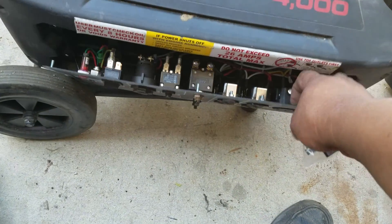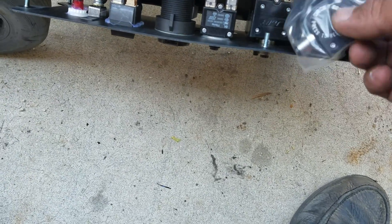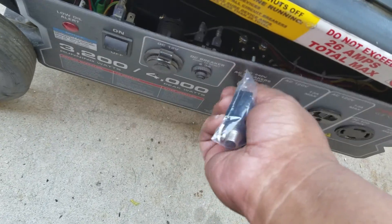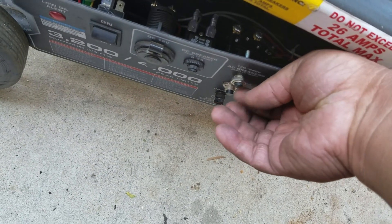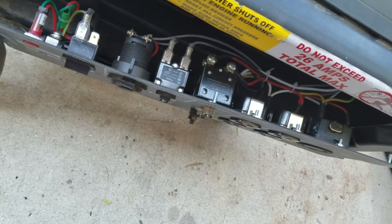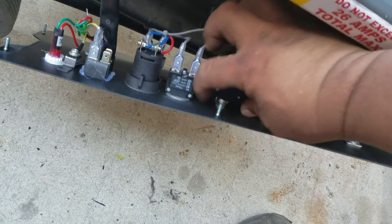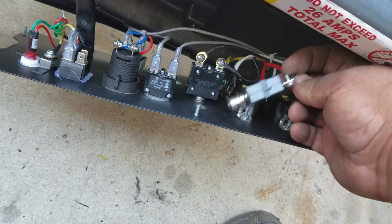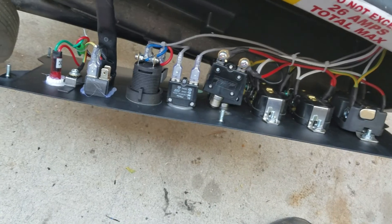I've already begun removing the old breaker. As you can see, that's how it looks right here. To remove it, you have to take out this little washer or lock nut right here. Just pop this out like this. Once that's popped out, all you need to do is unscrew this and then screw the new one in — that's pretty much it, and I'll show you how it goes.